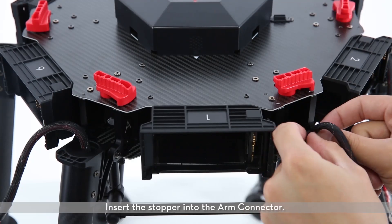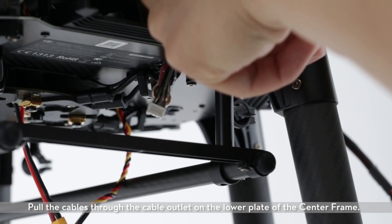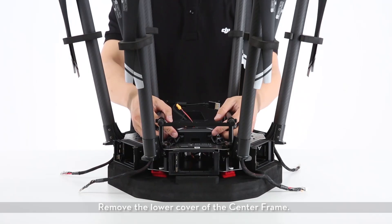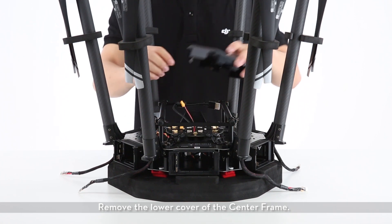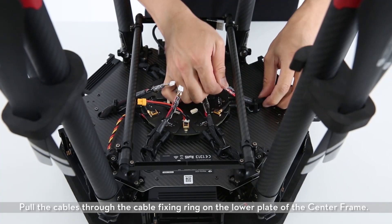Insert the stopper into the arm connector. Pull the cables through the cable outlet on the lower plate of the center frame. Remove the lower cover of the center frame.